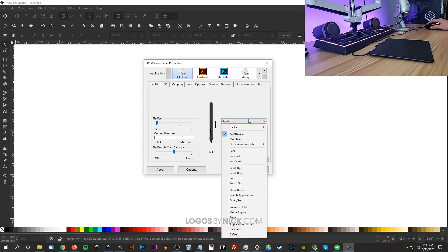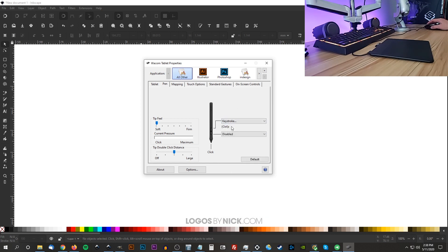If you click the drop-down you can see all the different things you can program the pen buttons to do. I programmed one to do a specific keystroke — Control+Z, which is the undo function. I find that useful because sometimes I'll be drawing brush strokes and I don't like how it came out; instead of going to the keyboard I can just press that button on the pen and undo. I've disabled the other button since I haven't found a use for it yet.